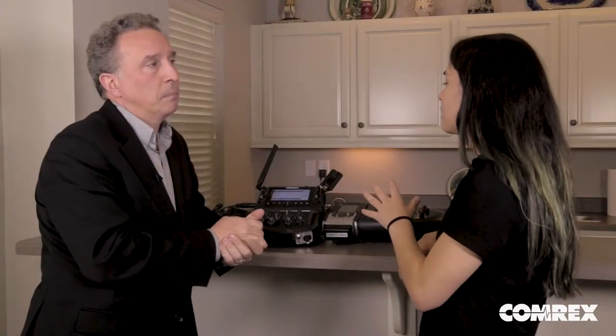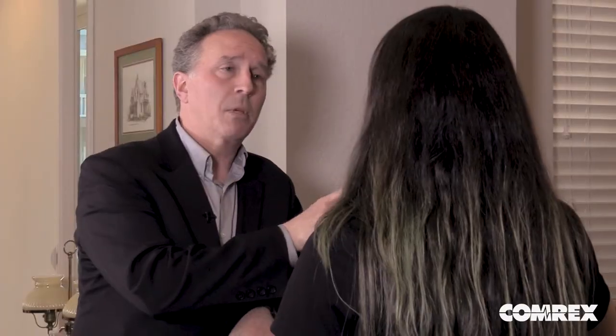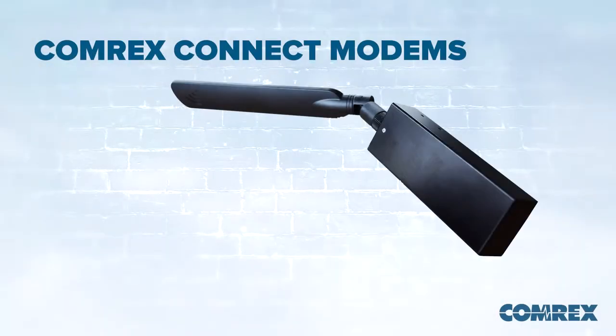I hear that carriers are taking the USB modems off the market. Is there a different solution? Yeah, they just don't make them as much anymore. A lot of times when you go to a cellular provider's website, you might find one USB device. So Comrix created the Comrix Connect modem.